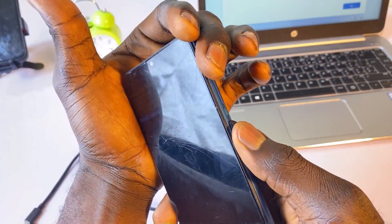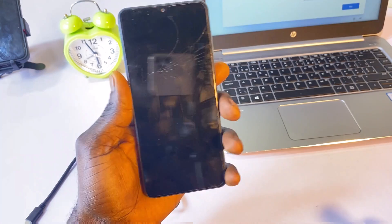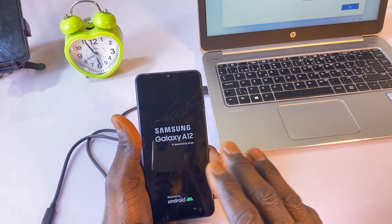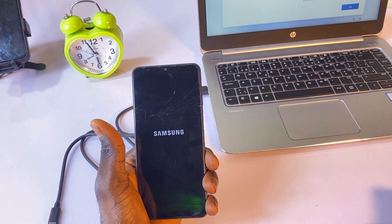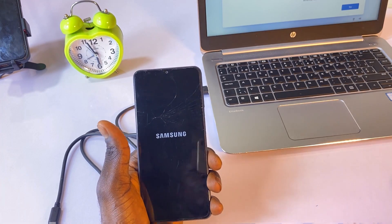Click the power button to select Factory Data Reset and wait until you get a message saying 'Data Wipe Complete.' At that point, select Reboot and let the phone restart. This is not only applicable to the Samsung A12 — it's also applicable to other models of Samsung. It will take some time for the phone to restart since this is the first boot after the hard reset.